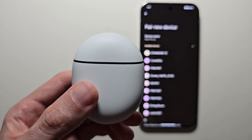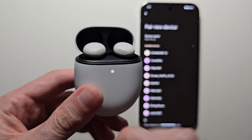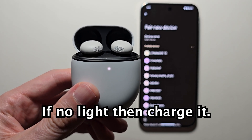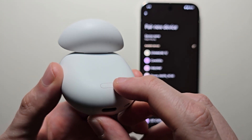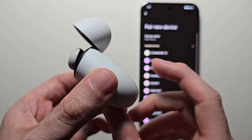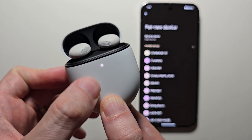Now for your Pixel Buds, first just open up the case. Make sure the Buds are in the case and you should see the light. If there's no light, you have to charge it. Then turn it over and you should see a button right here. Just hold the button for a few seconds until the light on the front starts to blink, then let go.